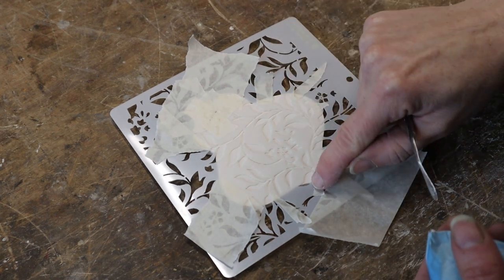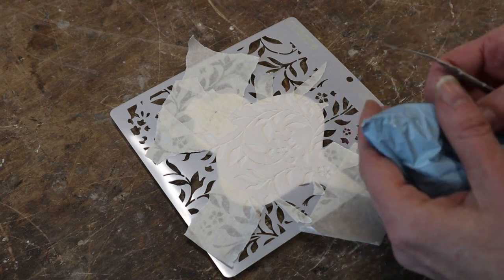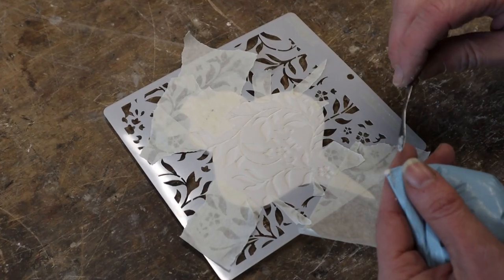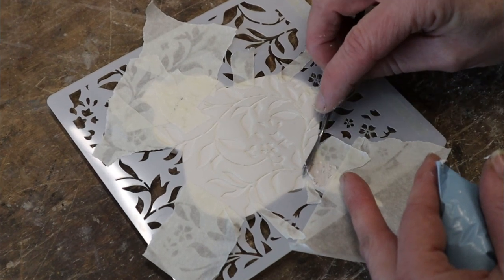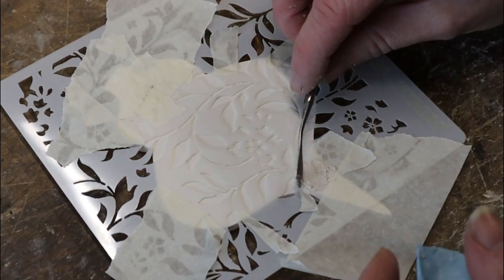I might come in again and fill those bits in. I'm going to be using gesso putty, which is just a really thick gesso. I'm going to smooth this over and hopefully it will fill those little holes but not go underneath them.